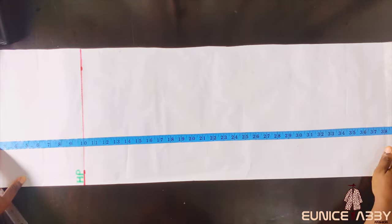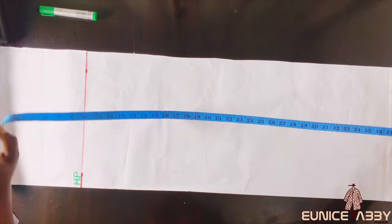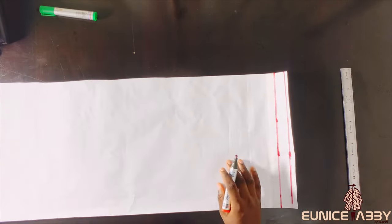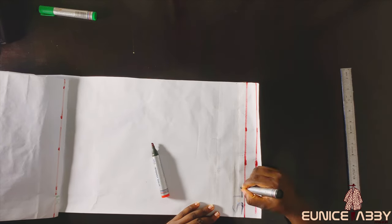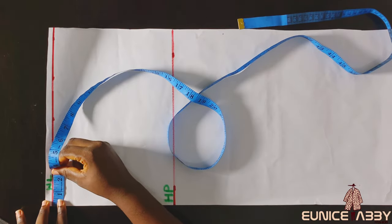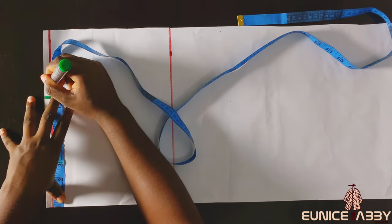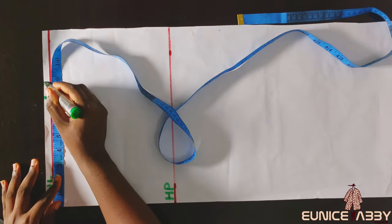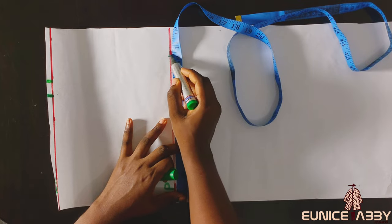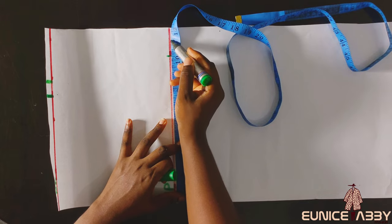The next step is to mark out the skirt length, which is 39 inches, then add one inch seam allowance, making it 40 inches total. I'll label this 'SL' for skirt length and 'AL' for the allowance line. Then I divide my waist circumference by 4: 30 divided by 4 gives me 7.5, with one extra inch for seam allowance. For the hip circumference: 41 divided by 4 gives 10.25, then I add one extra inch for seam allowance.